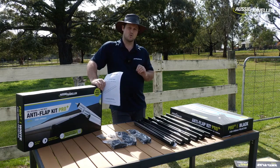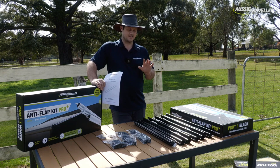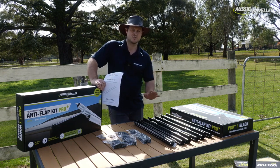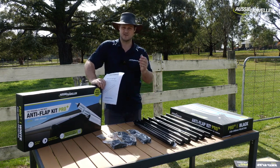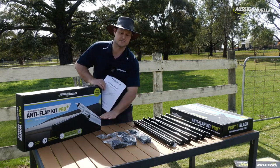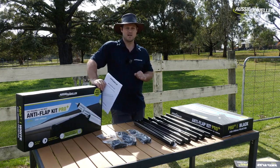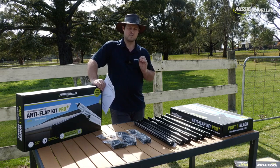From there you can select your awning type, and once selected there will be clear instructions on how to set up the Anti-Flap Kit Pro Plus to suit your awning. So if you have a cassette awning, for example, you may need to change the ends out to one of the attachments included in the box. That will ensure your Anti-Flap Kit Pro Plus is set up for use with your awning model.